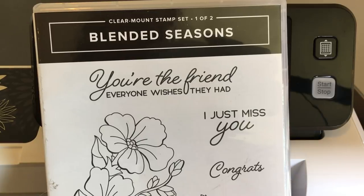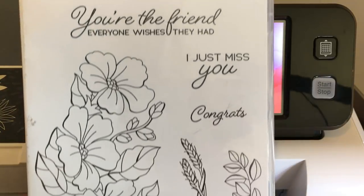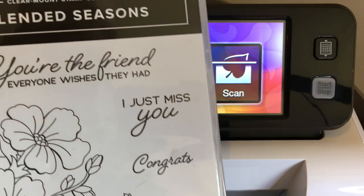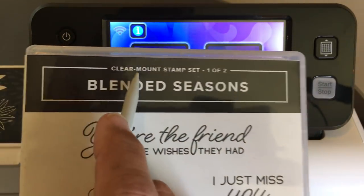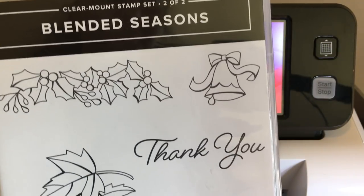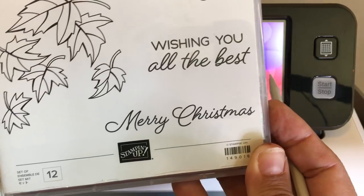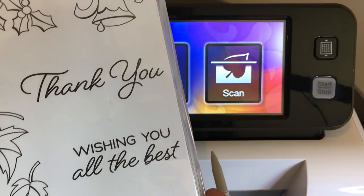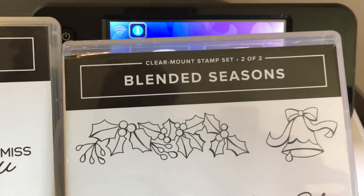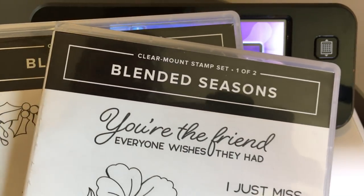The stamped images we'll be cutting out are from the Blended Seasons Stamp Set. This is a two-part stamp set by Stampin' Up. There are very large images and beautiful scripted sentiments included. It says Clear Mount Stamp Set 1 of 2, and this is 2 of 2. It has lots of great stamps for coloring using the blends, watercolor pencils, etc. It's part of a bundle called Color Your Season.